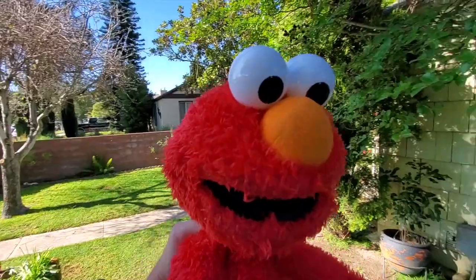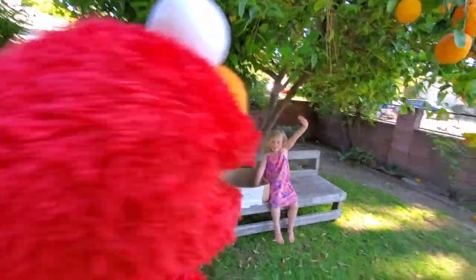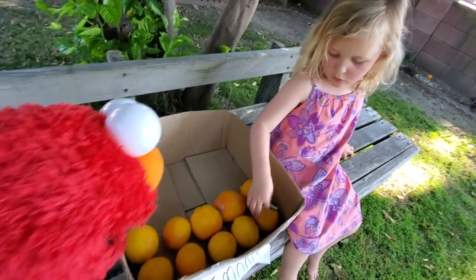Her name's Gabby. There she is. Let's go say hi to her. Hey, Gabby. Hey, there you are. We've got some lemons. Elmo loves lemons. How many lemons are in there? Ten. Ten? Let's count them.